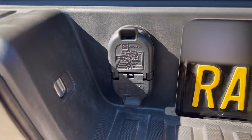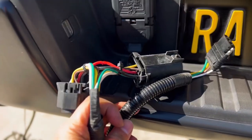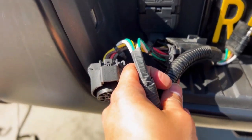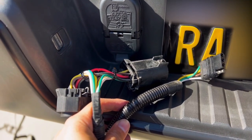Now the harness comes pre-wired for the 4-pin. However, we're going to be using the optional OPT7 Redline dual 7-pin splitter. It can be easily found on their accessories page, and it's going to make for a much cleaner install behind the bumper.